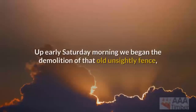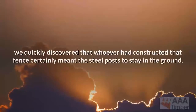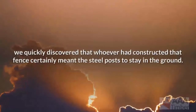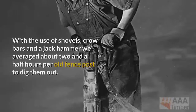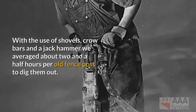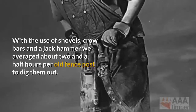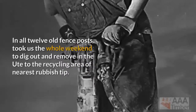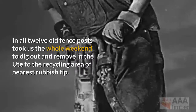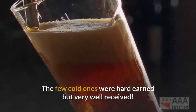Up early Saturday morning, we began the demolition of that old unsightly fence. We quickly discovered that whoever had constructed that fence certainly meant the steel posts to stay in the ground. With the use of shovels, crowbars, and a jackhammer, we averaged about two and a half hours per old fence post to dig them out. In all, 12 old fence posts took us the whole weekend to dig out and remove in the ute to the recycling area of the nearest rubbish tip. The few cold ones were hard earned but very well received.